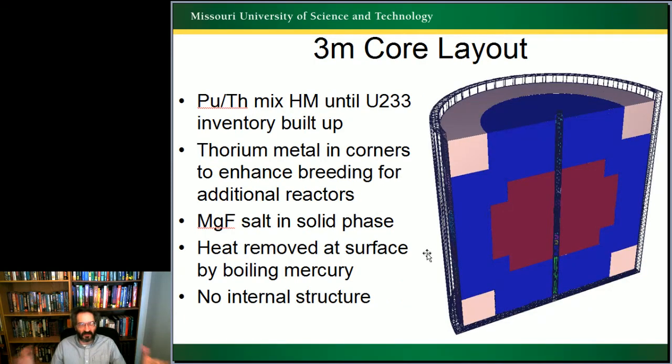This was my three-meter core layout used for the final breed-even design. We have a plutonium-thorium mix in heavy metal in the red area, then thorium in magnesium fluoride salt in the blue area, and solid thorium metal in the corners where we have thermalized neutrons anyway — we might as well breed as much as possible. There will not be a significant amount of fission happening there. The heat is removed at the surface by the boiling mercury, and we have no internal structure.